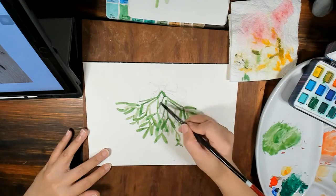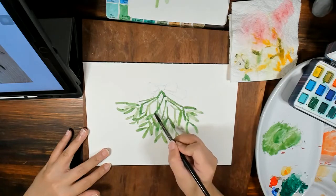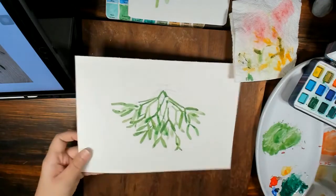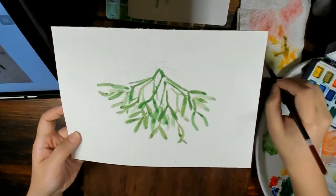Sometimes when I want it to be really dark, I just dip straight from the pan. And there you have the very simple but very effective mistletoe.